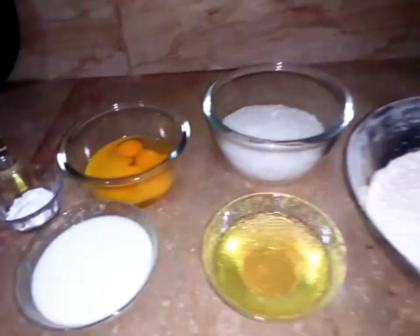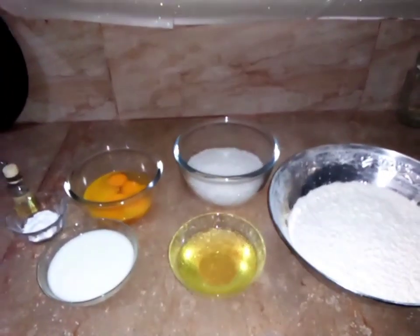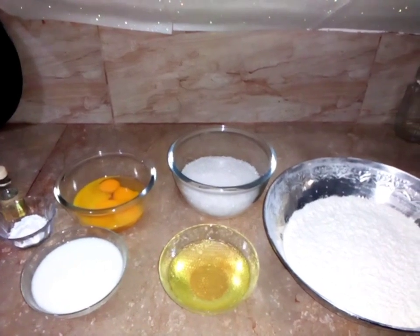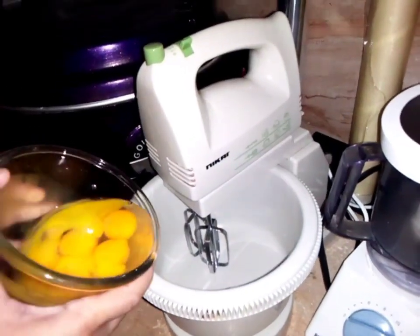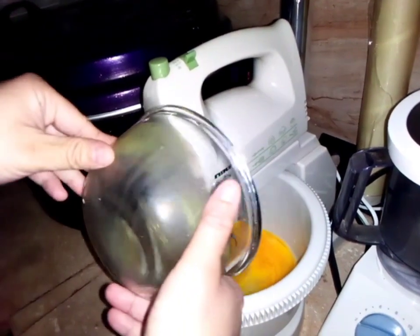8 eggs, baking powder, baking soda, 1 cup of milk, half a cup of oil, 1 bowl of oil, and vanilla essence.